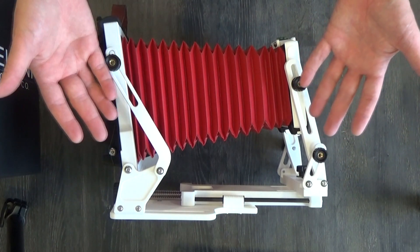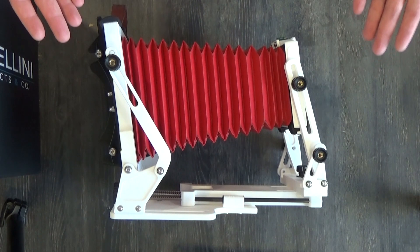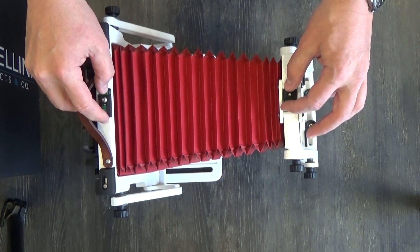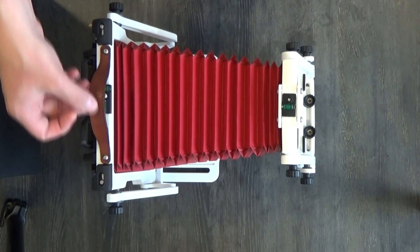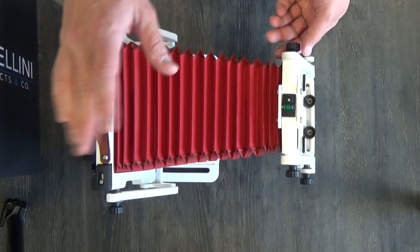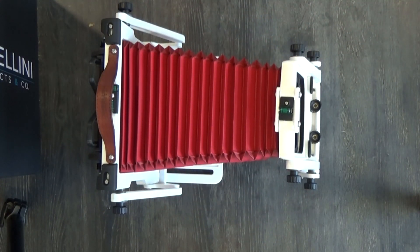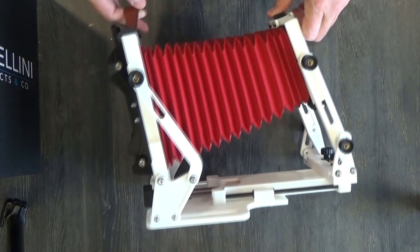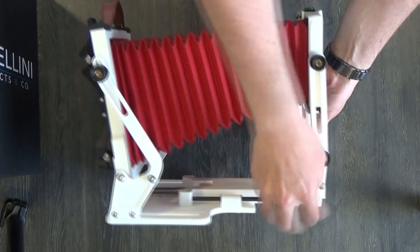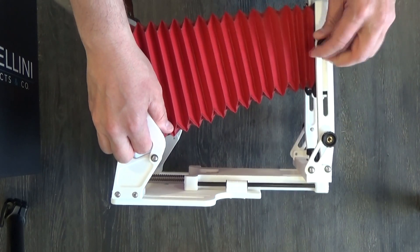I believe it has all the exact same tilt, swing, shift, and movement functionality as the Black Swan and the ACN by Gibellini. It is Gibellini's entry-level camera, but it still has bubble levels to help with alignment, and a very nice leather handle embossed with the company name. Alessandro, who runs Gibellini, is a very nice guy, very quick to respond to questions. This is my first ever 4x5 — my first ever film camera ordered brand new that no one else before me had owned or used.